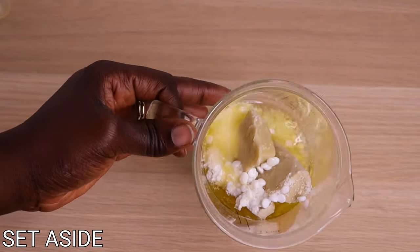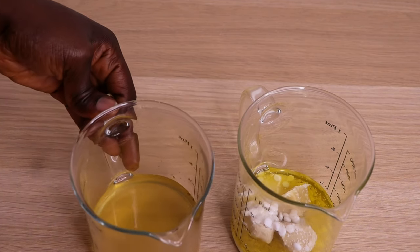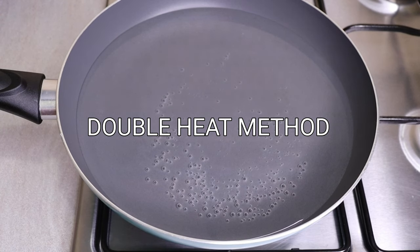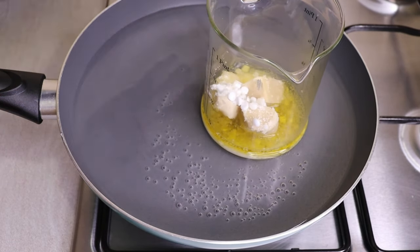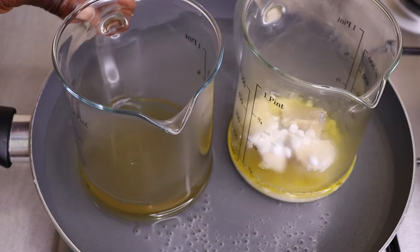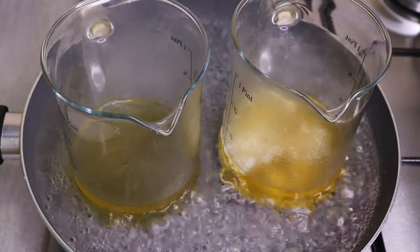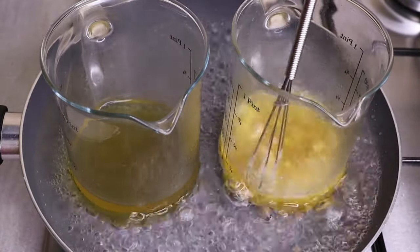I'm going to set this aside as well. Now I have both of my jars — I'm going to make sure they heat up together at the same temperature. I will use the double boiler heating method because I don't want to over-process my recipe. I'll put my jars inside the pan and hold my flame, allowing them to heat up until the butter melts completely and the water is hot. Don't allow water to go into the butter. I'll stir until everything melts completely.